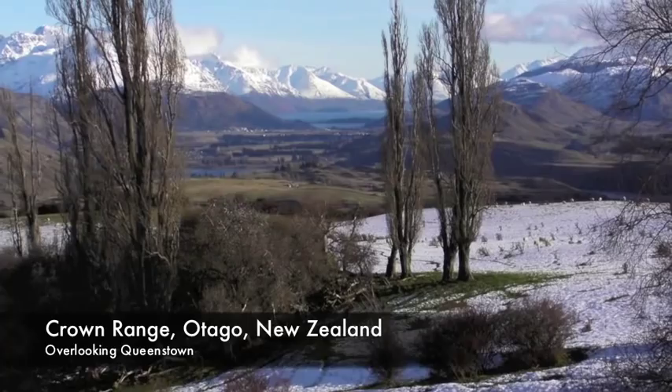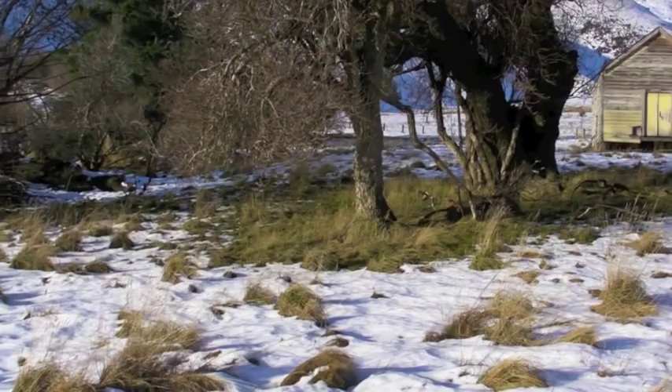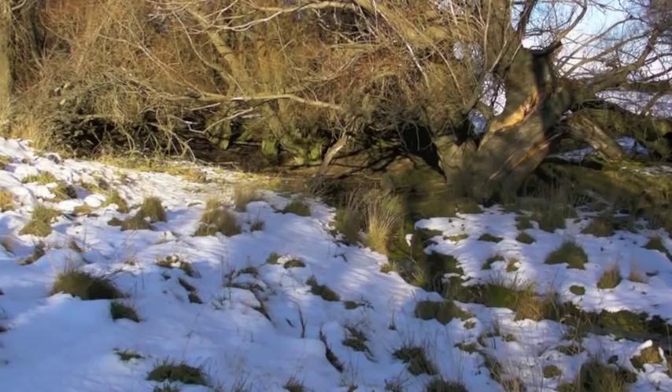Hey guys, welcome to another painting adventure. This time it's in the Crown Range overlooking Queenstown in Otago. I was up there painting with a few friends — doesn't snow make everything paintable?